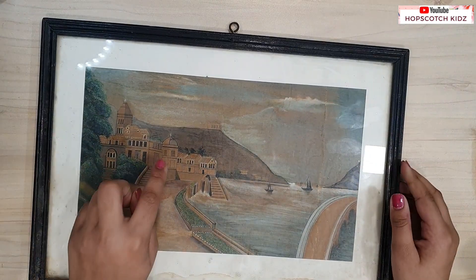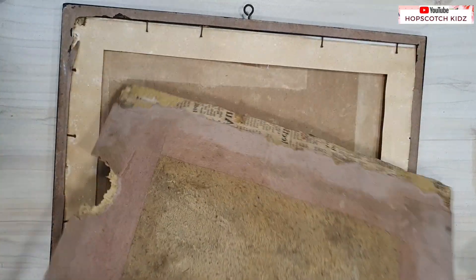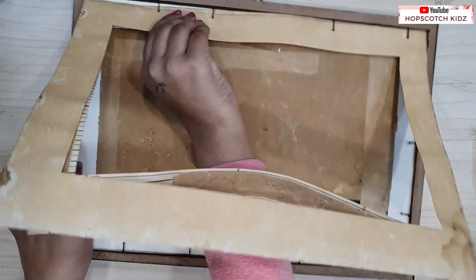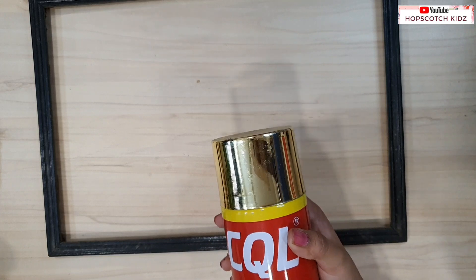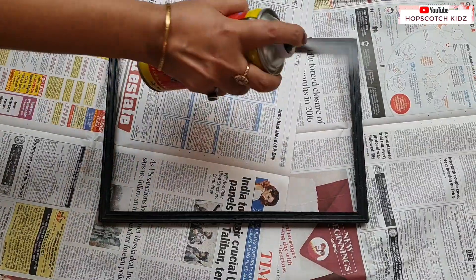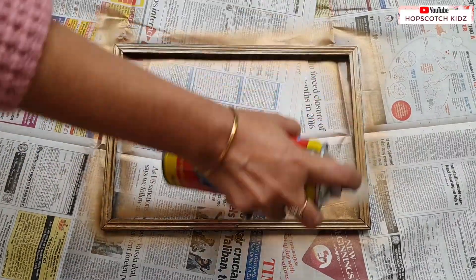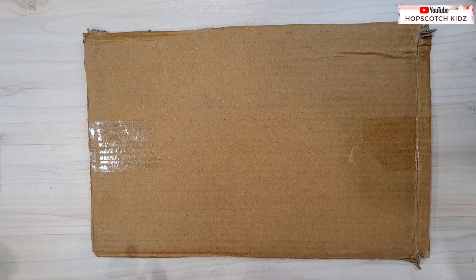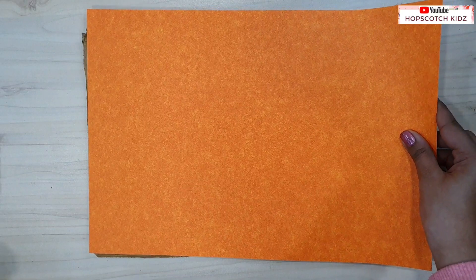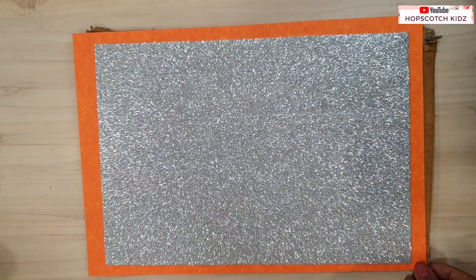To make a study desk pinboard, I am using a very old frame. Take out everything as we only need the outer frame for this DIY. Now we have to color it. You can color it with any desired color — I am using golden spray paint. Take help of any elder if you are using spray paint and always use a mask while painting as the fumes are not good for anyone. Take a cardboard, cut it into the frame size, then paste any colored sheet and then a sparkle sheet. You can use any sheet of your choice.